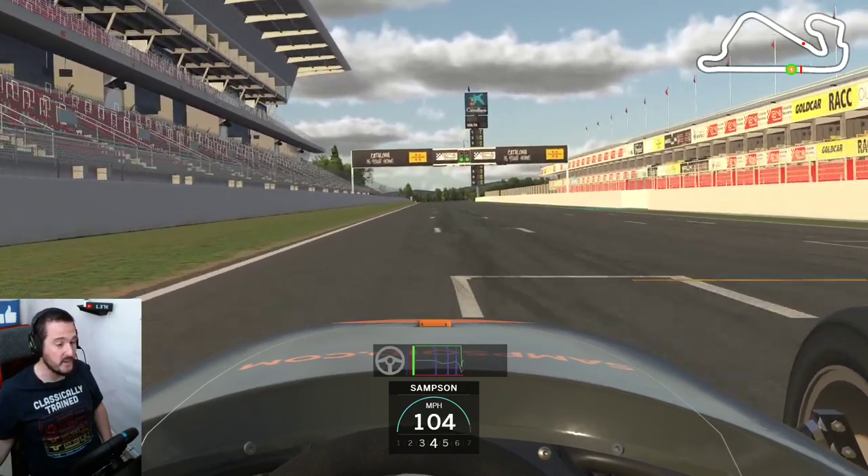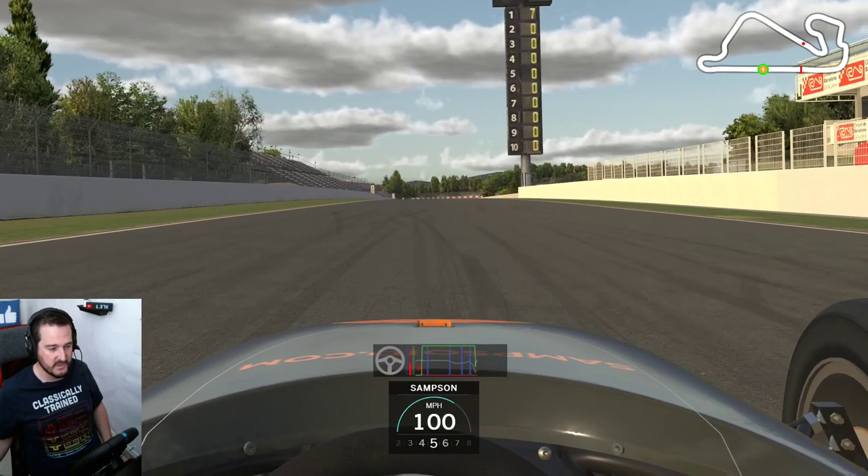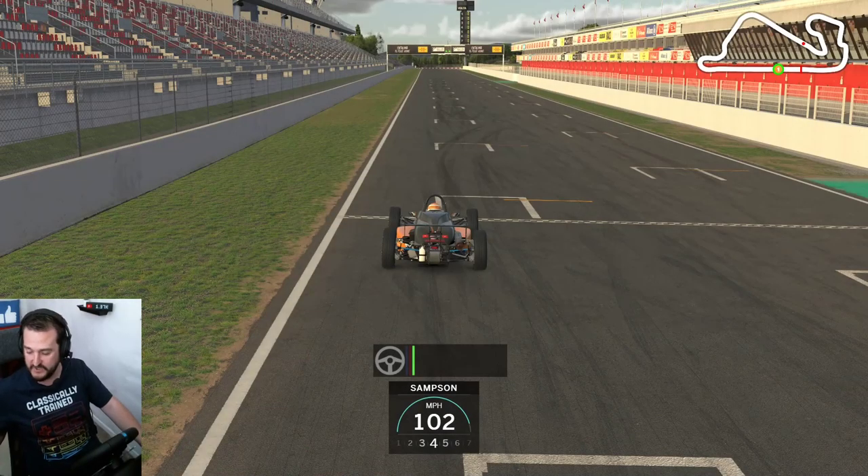And there you go — a 1:22.266. Now we'll just run through it one more time in the far chase view. I won't be pausing it, just talking through it in real time to make sure we've got everything down.